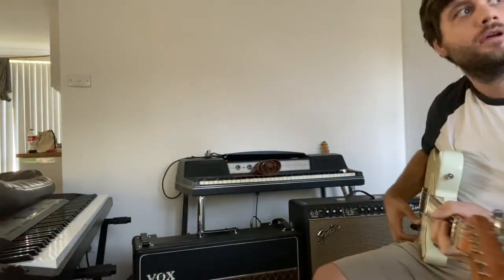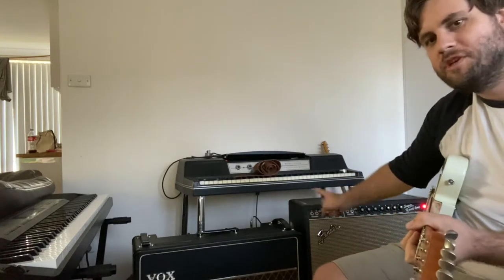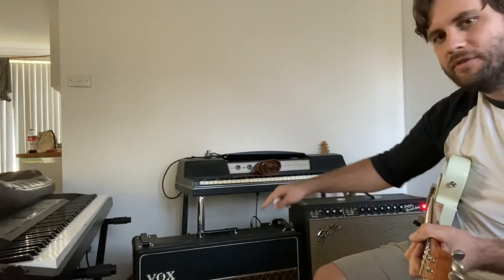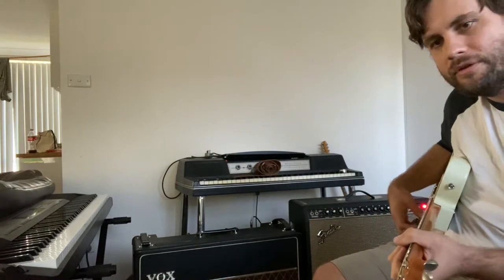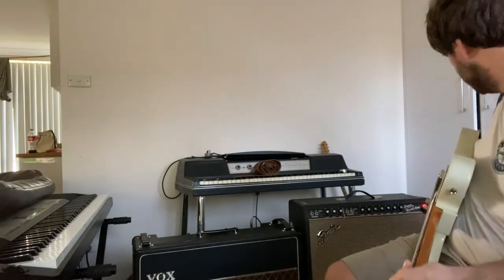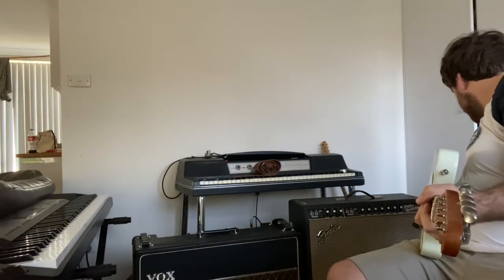We're going to do part two with the Vox and the Super Reverb. I've switched up the positions, so the Vox is this side and the Super is this side. We're going to do overdriven tones. I've just got a Clon — the Archer is just on as a clean boost with the gain set at nine o'clock. And we're going to go into the Vox first.